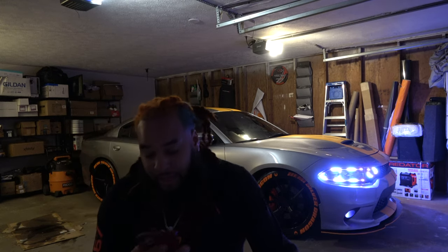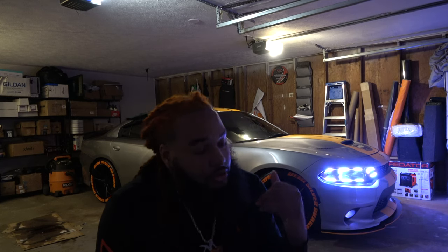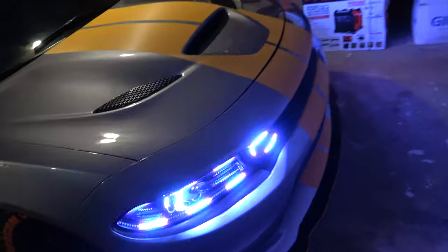We did orange carbon fiber trims all around. I got the tire letters — Hemi Silver Dragon, as you can see — and I also got a custom headrest with my logo in it. I'm just walking y'all around the car. That's my first vlog — just showing y'all what it looks like, the Hemi Silver Dragon, in my garage.